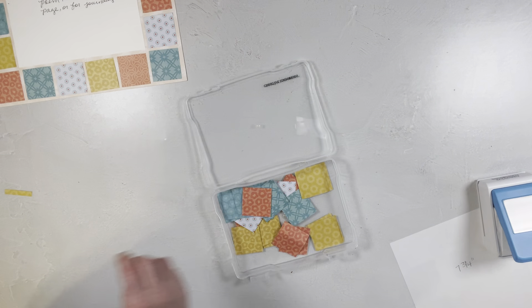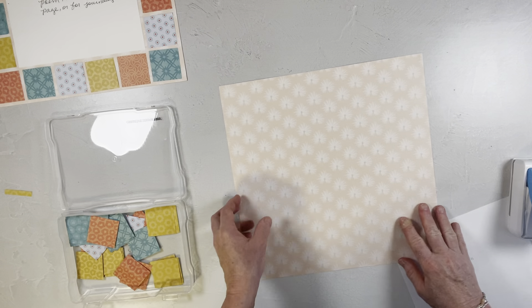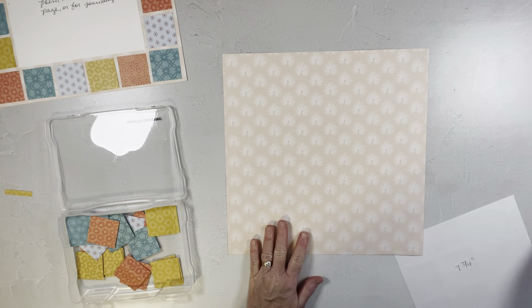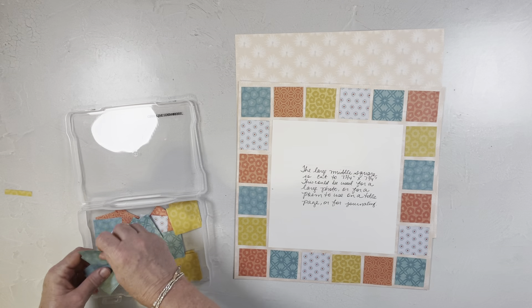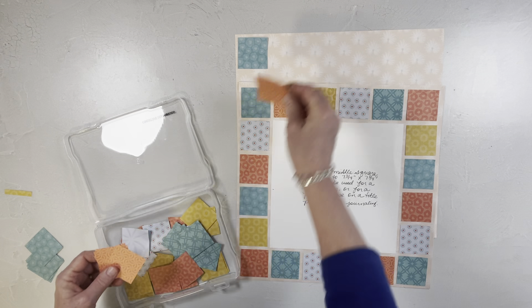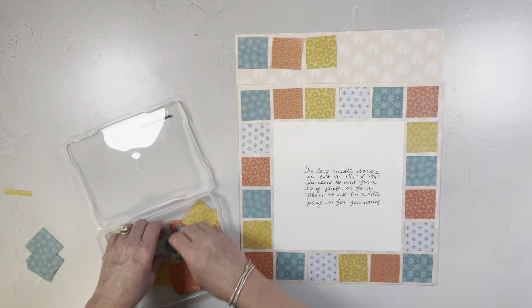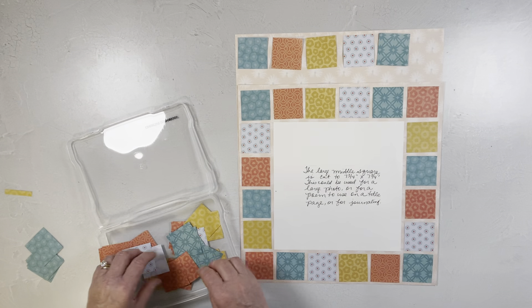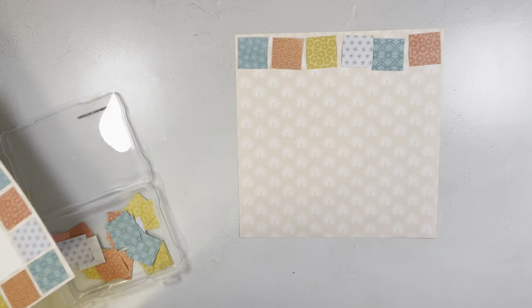I'm gonna get my background piece right here — it's just a subtle background. I wanted a subtle background since the papers are pretty busy. I basically just take my squares and start mounting them. I'm gonna position the top row first before I mount it just so you can see, and I'm going to position it just like I did in the sample. There are the little sunshines, there's this one, and this one.